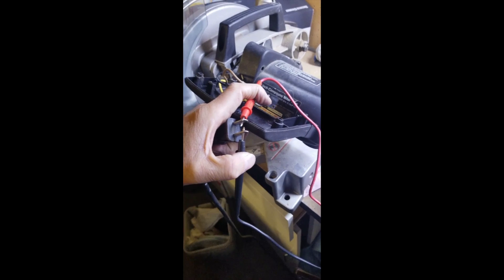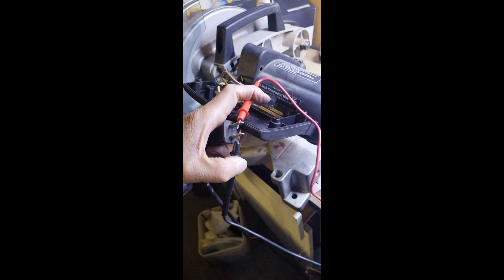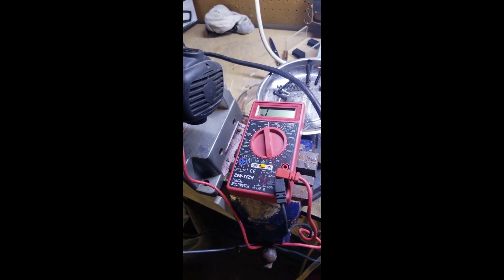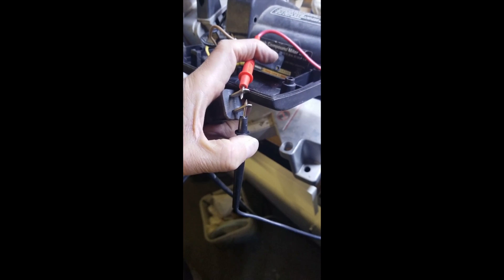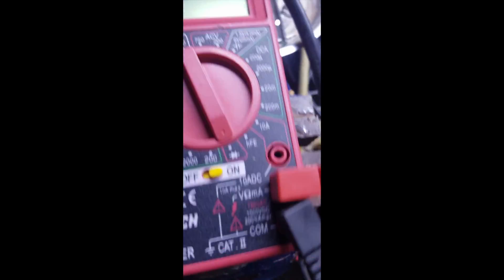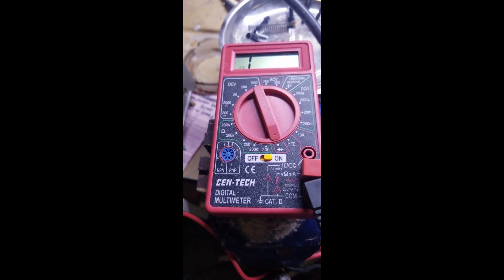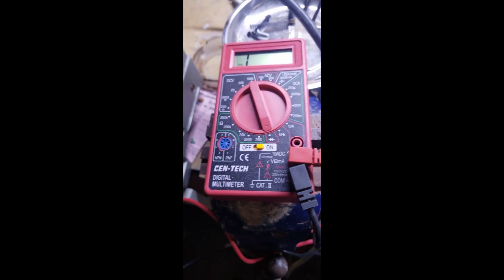I've got this old Sears Craftsman miter saw and it just stopped working. I read up online and it said it's probably the switch — could be a couple of other things. I pulled out my cheap multimeter and I'm checking the switch. With the power unplugged, if you hook up the terminals to your plug and hit the switch, you should get some kind of reading. Right now it reads one, and when I click it nothing changes, which is really odd. So I figure it's got to be the switch — I'll pull the switch off.